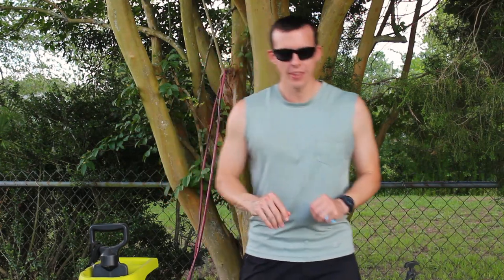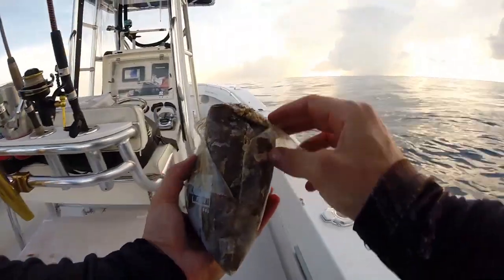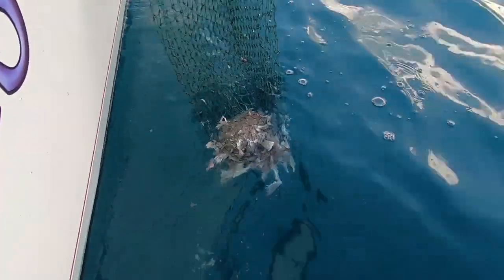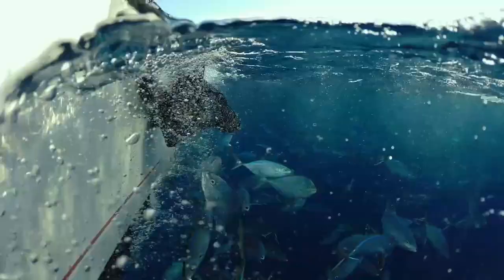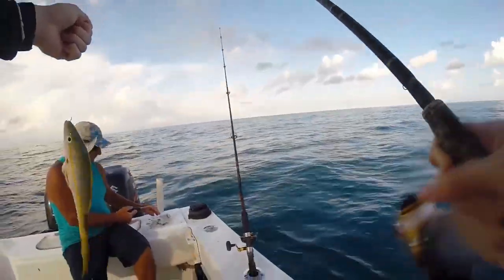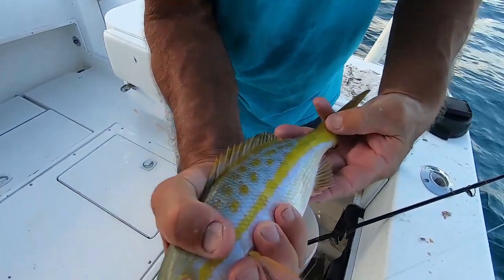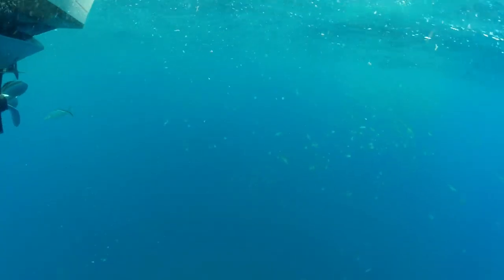Here's a quick tip: when you're done fishing, a lot of times you'll have extra pogies left in your live well. What we like to do is save those and make chum out of them later on. If you go down to the Keys and want to chum up some yellowtails or mangrove snapper, you'll have it ready. If you have to buy chum it gets expensive, and sometimes it's hard to find quality stuff — when you do your own, it's good quality chum.